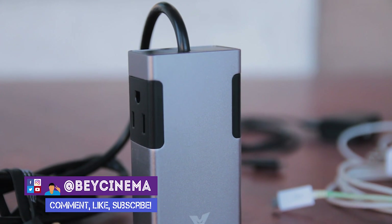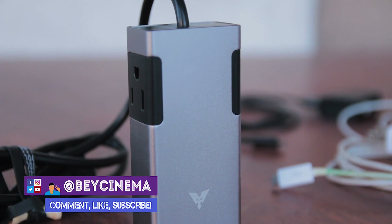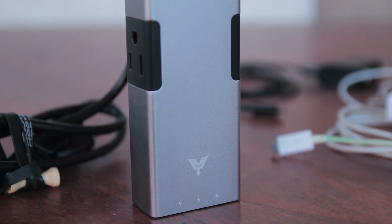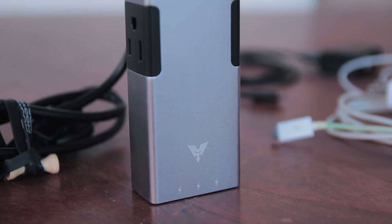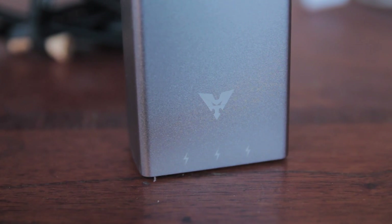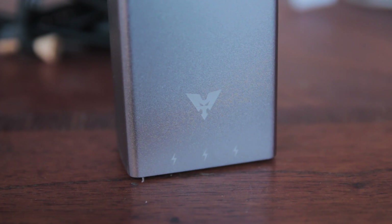Hey, it's Bae and today I'm going to be reviewing the MakeTech Aluminum Travel Power Strip. Power strips are very useful because you can use them to charge multiple devices from one outlet. I like the MakeTech Aluminum Travel Power Strip in particular because it's small, convenient, and gives you some pretty good charging options.